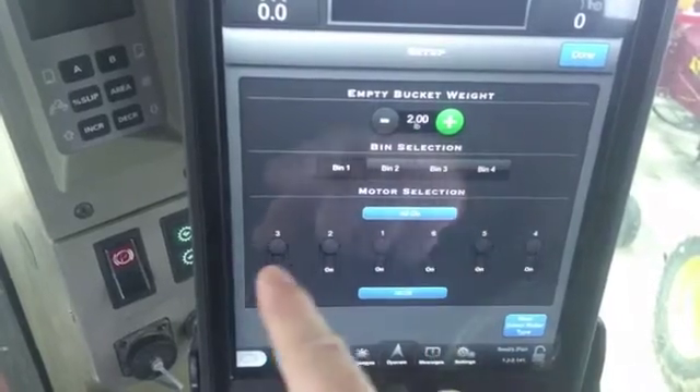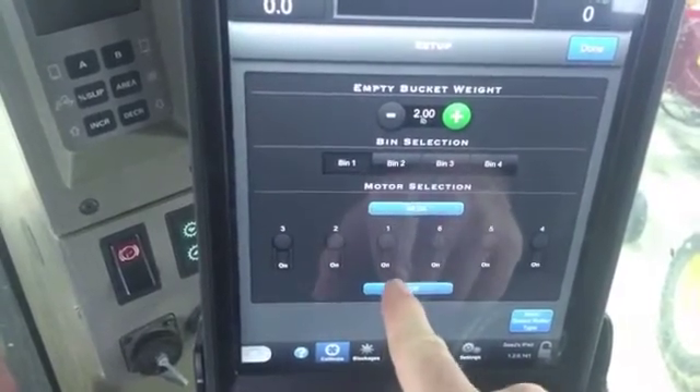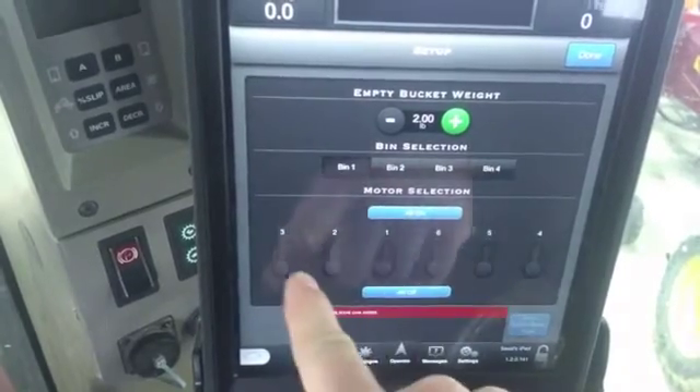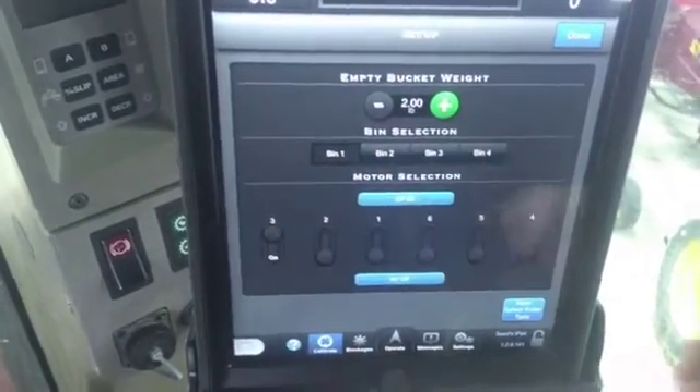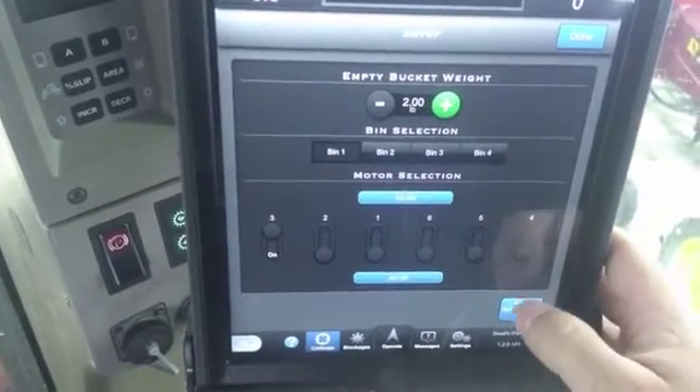Select bin one, and you can do all the meters or of course you can do just one meter. So let's just do one meter there, and we'll go next. Everything being complete on this page allows you to go to the next.